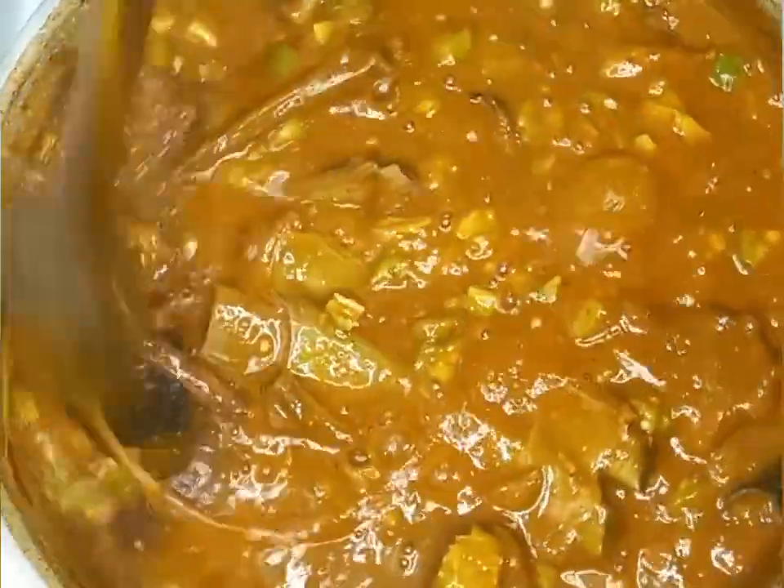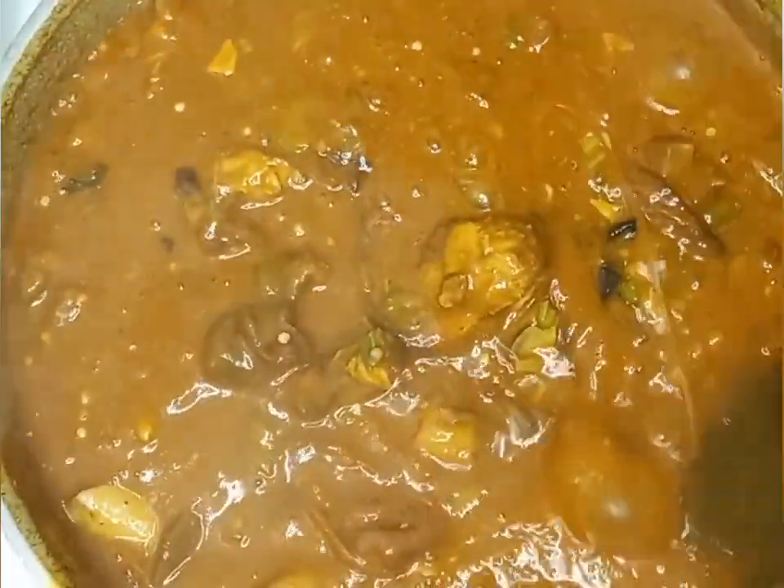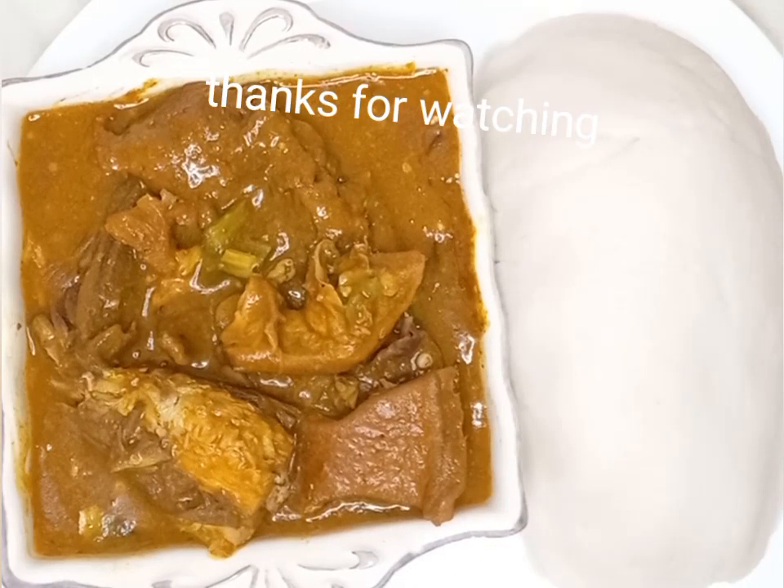Five minutes later my ogborno soup is ready! It tastes very good and looks beautiful. Thank you guys for watching — please do not forget to like and share this video, and follow this page if you haven't already. See you in my next video, bye!